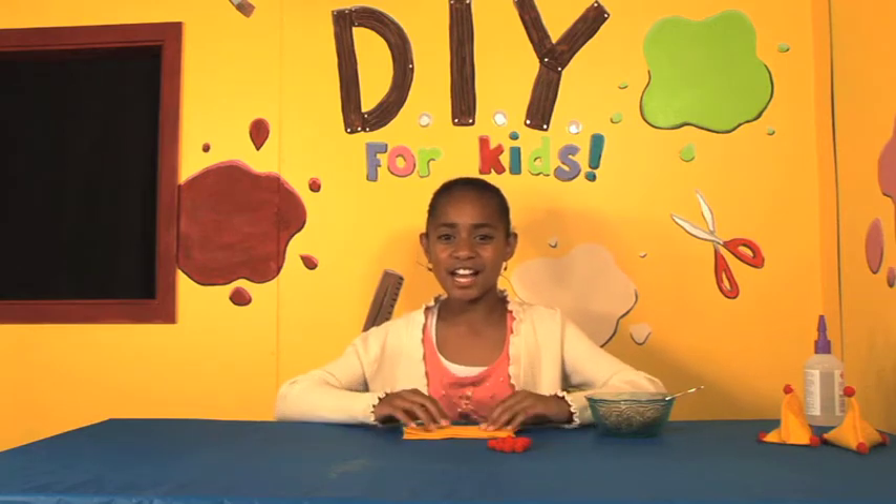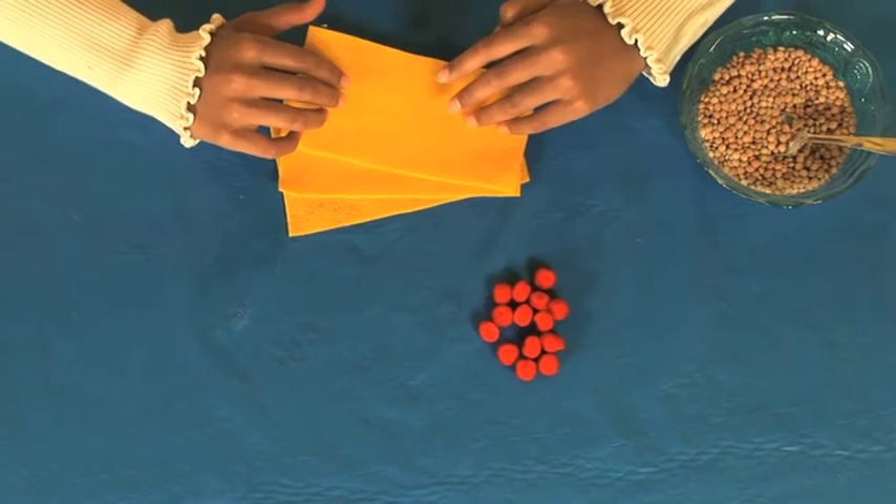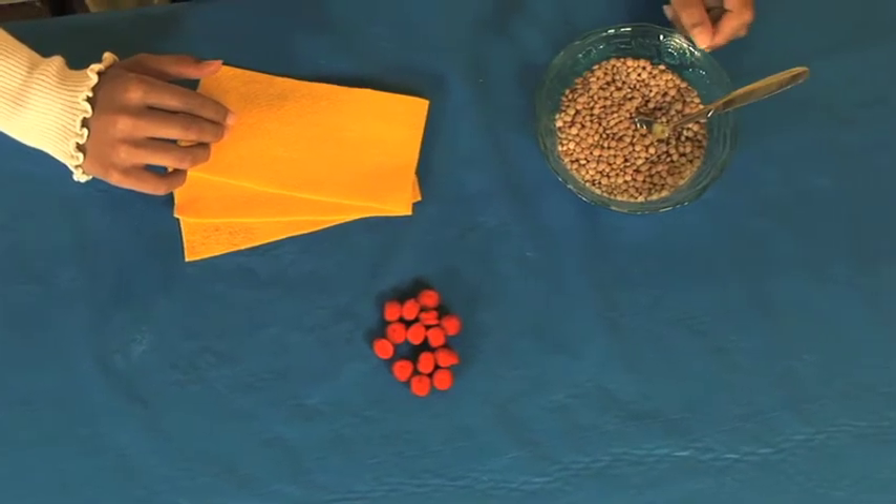Hi, my name is Grace and today I'll be showing you how to make some juggling balls. The things you need are three pieces of felt, 8 by 16 centimeters rectangular, some pom-poms, and lentils or rice.